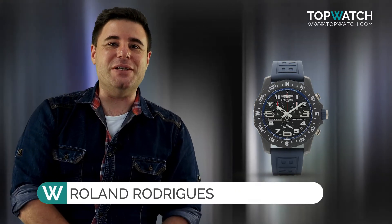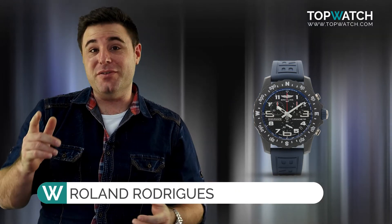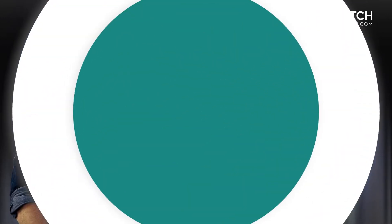Welcome back, watch fans — happy 2022. Today we're doing a great review of the Breitling Endurance Pro.